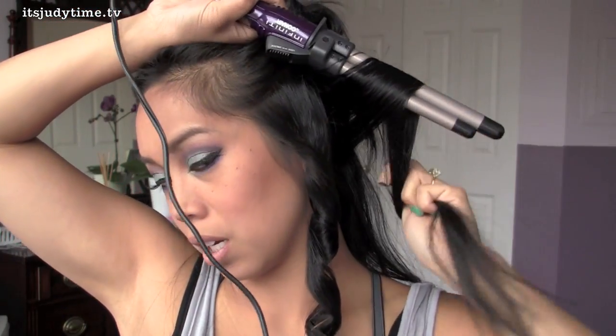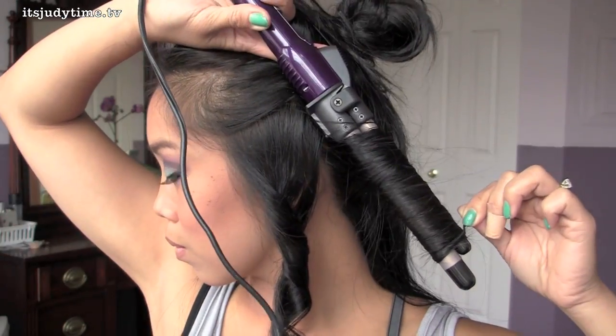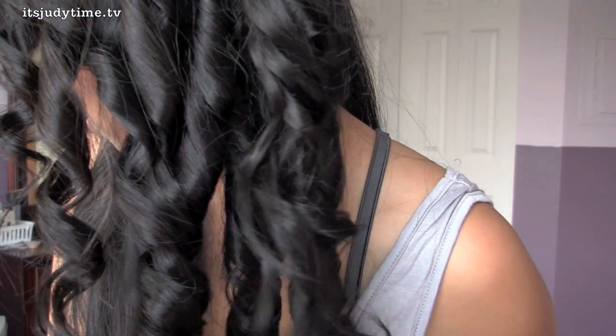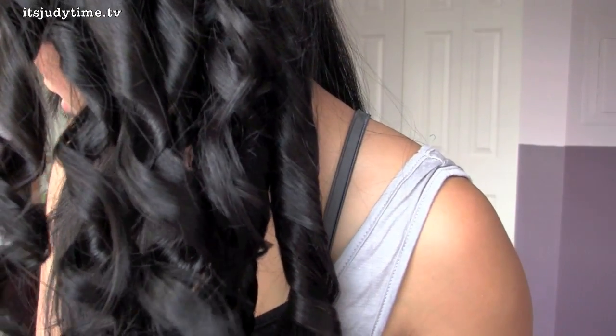Once it all comes together it will be nice and big. I'm going to go ahead and continue curling away from my face. Here's the final look of the curls — it's amazing how defined the curls are.